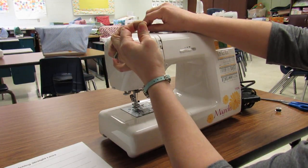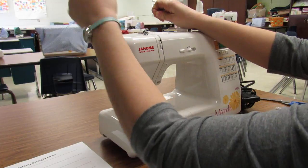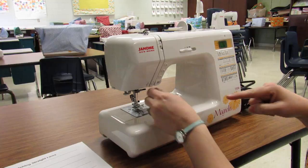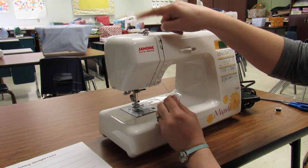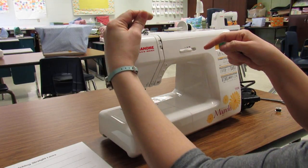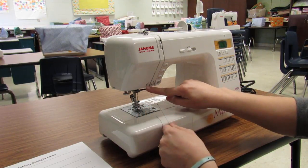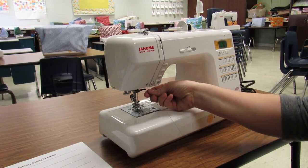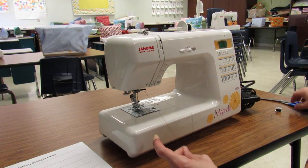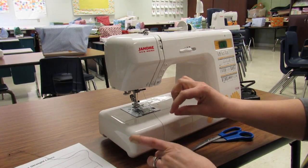Go under that little finger and down the first channel. Make sure you do the U-turn at number two. Your take-up lever should be up, so come up on the right side of it, click underneath the ear, and back down. When you get to number four, remember you just go behind the little metal arm underneath.